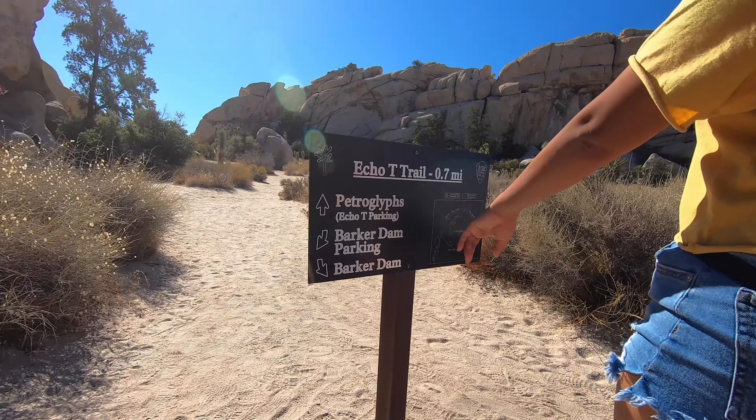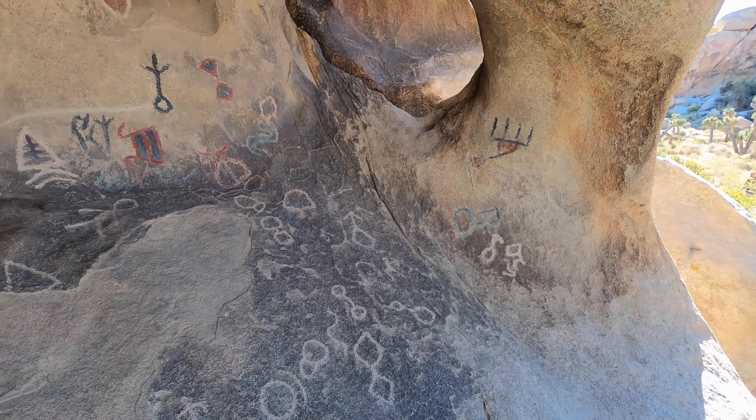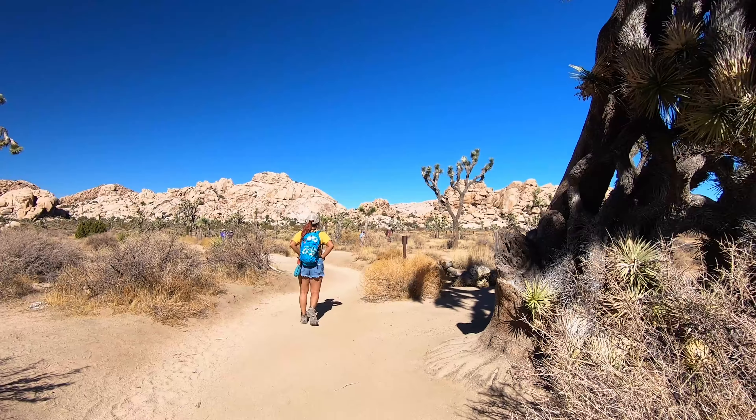If you are attempting this hike in the summer, please be sure to bring plenty of water. Even though the trail is only 1.3 miles round trip, there's practically no shade and it can get very hot.